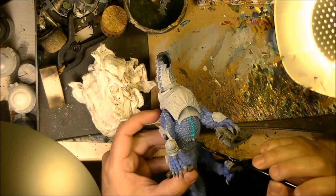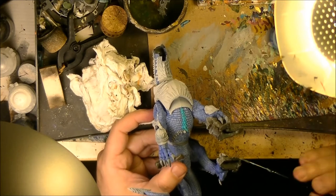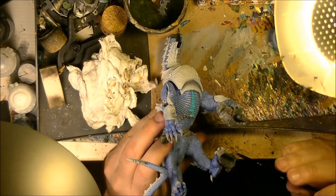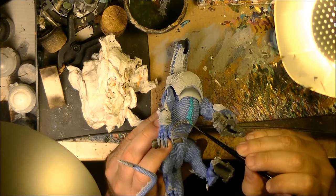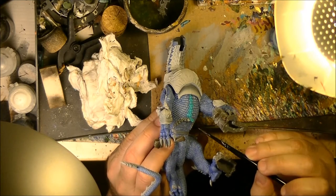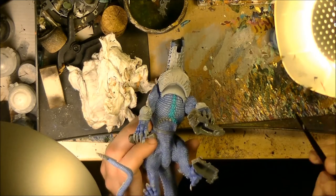Then you can keep working later on doing all the highlights. So applying just the base colors is a good way to have a miniature ready for a tournament or to have a game, and then you can spend more time later on finishing the rest of the parts. So as you can see, I think this blue is really nice.